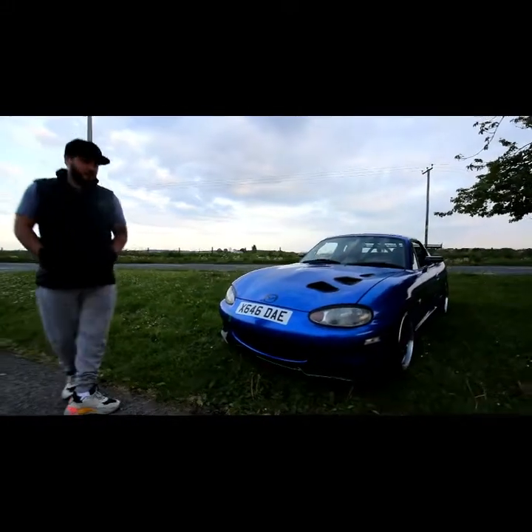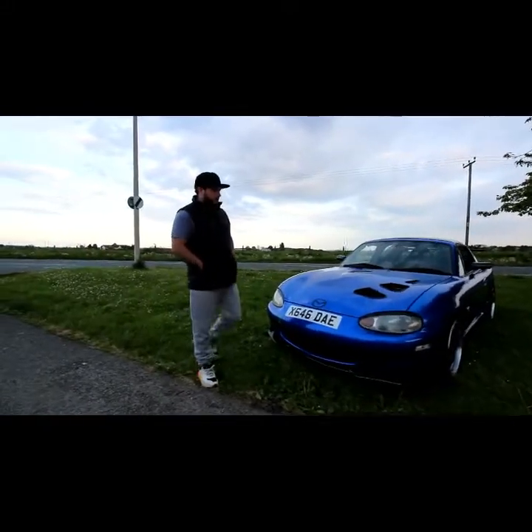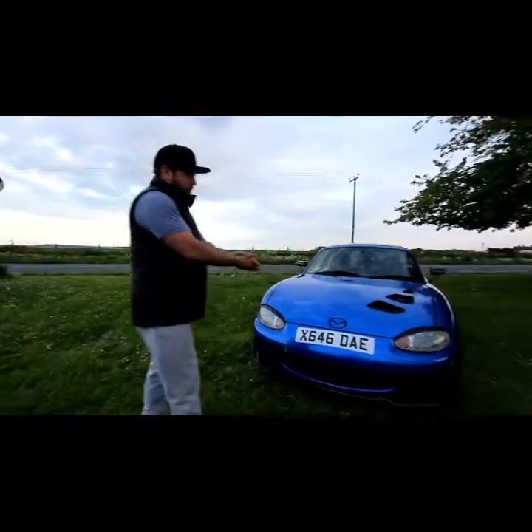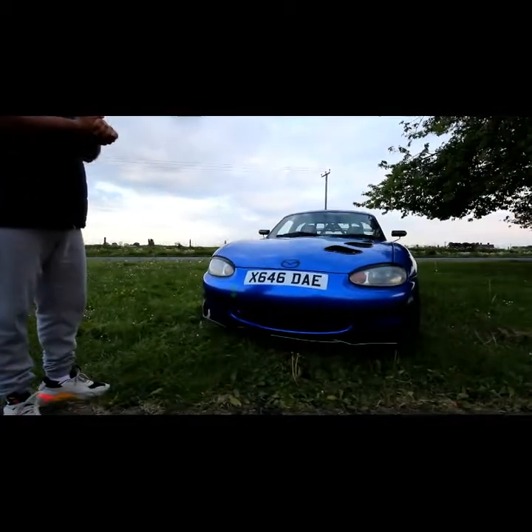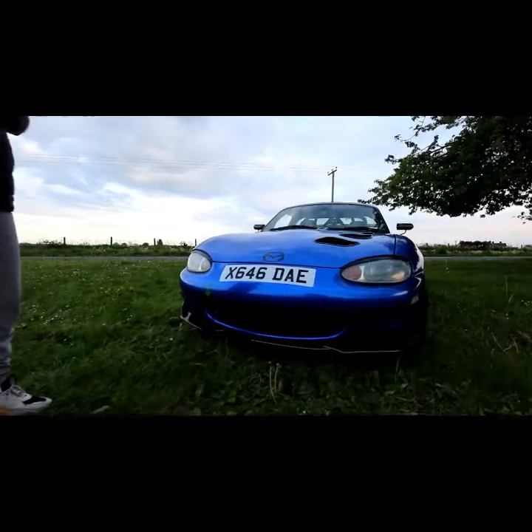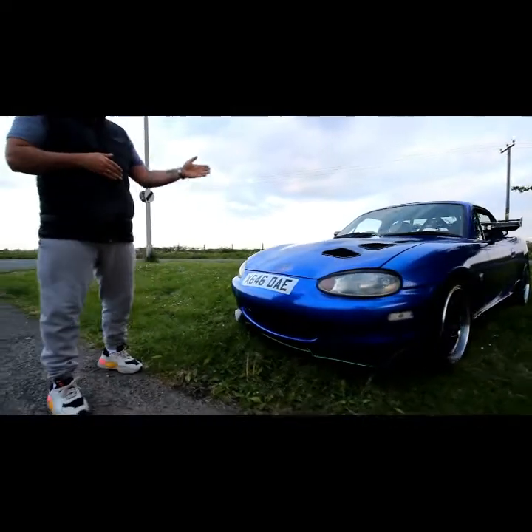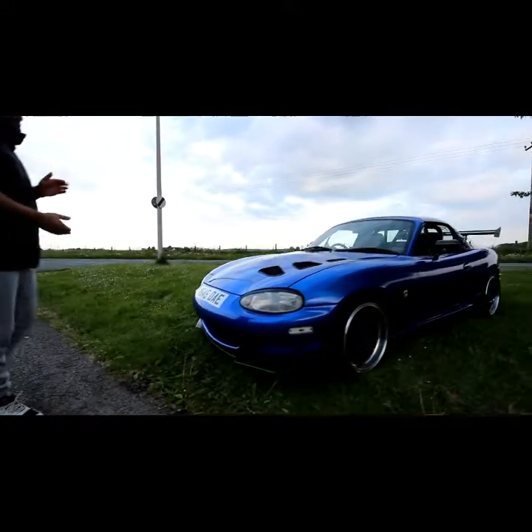Hi guys, it's Paul from Octane Junkies doing a quick review of the members' cars. This is my 2000 Mazda MX5 1.8, which has the aftermarket turbo conversion — why not give it some power.